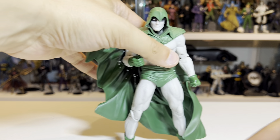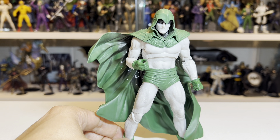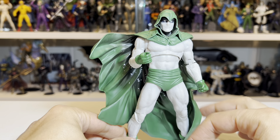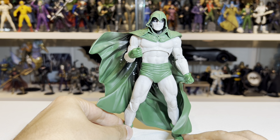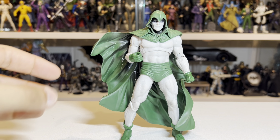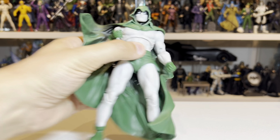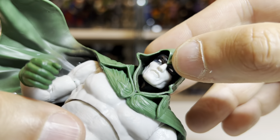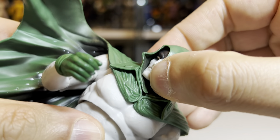Coming up next is the Spectre — Jim Corrigan, the third figure in the wave and the one I was most excited for. I think overall Todd McFarlane has delivered. The accessories include the display base, a card with very nice art of the Spectre and a Jim Corrigan data file on the back, plus the Builder Figure parts: a cape piece with beautiful texture all over it, and the head of the Monitor — which is absolutely hideous, and I mean that in a complimentary way.